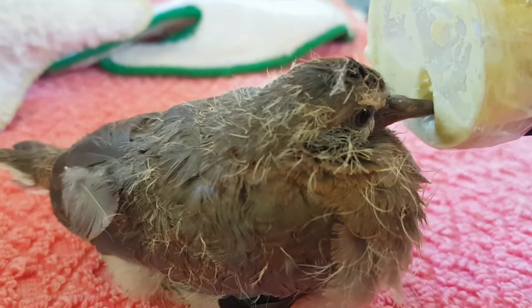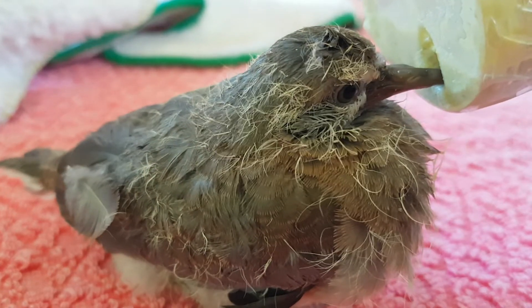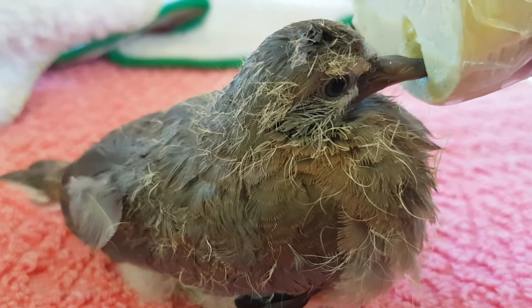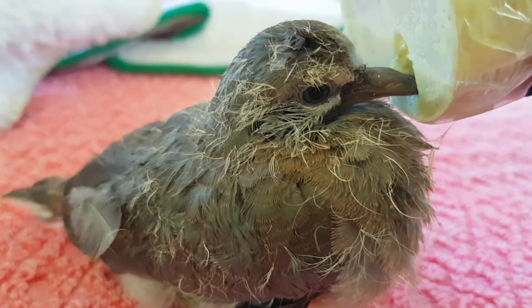You can just see him eating it, which is a great sign. It's the first time I've ever fed him — I only just found him yesterday.